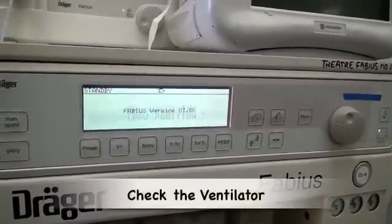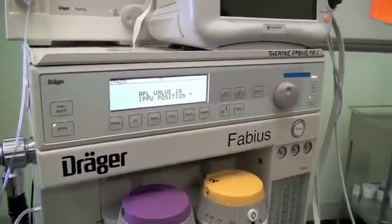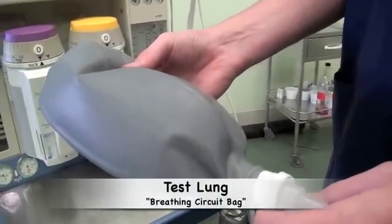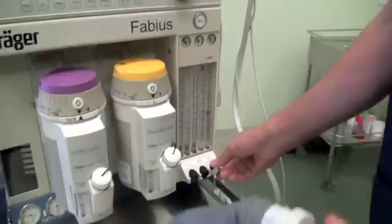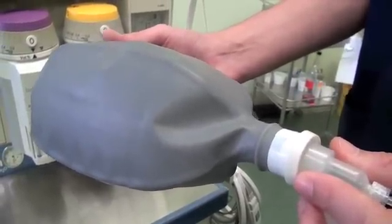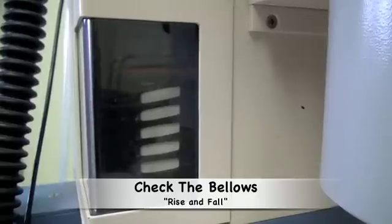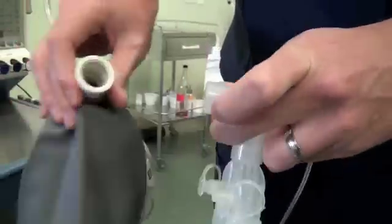The final test of the anaesthetic machine is to check that you can actually ventilate. This is done by selecting positive pressure ventilation mode, ensuring the APL valve is in the correct position, dialing in a fresh gas flow rate, and connecting a test lung — simply another bag — to the patient's end of the breathing circuit. Adjust the fresh gas flow rate to very low levels. If the ventilator continues to work and the bag continues to inflate and deflate, there are no leaks and the system is working. Watch and assess the movement of the bellows to ensure the bag is seated correctly and there are no leaks. If there is a leak, the bellows will be empty and won't refill.